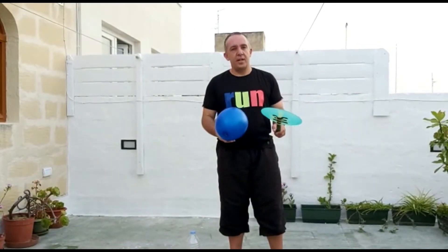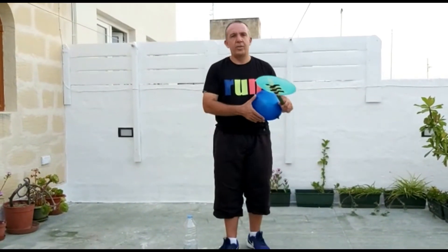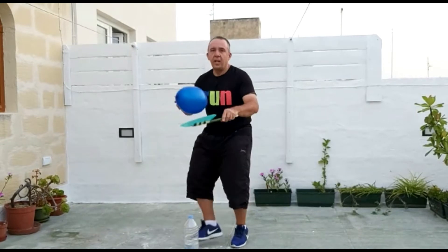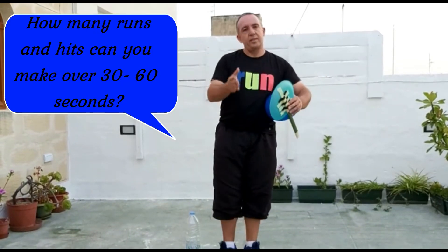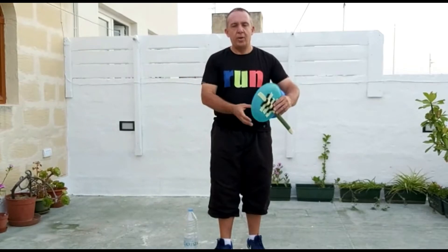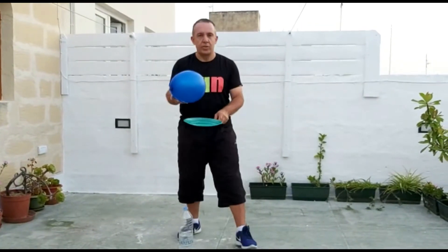For the next exercise we need the balloon and the racket as before, and we also need a water bottle. We're going to hit the balloon, touch the wall, and come back and try to hit it again. The exercise is played over 30 seconds or 1 minute. Don't worry if it falls on the floor — pick up the balloon and continue, and see how many you can make over that period of time.